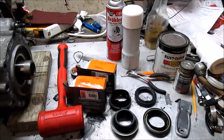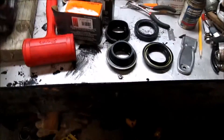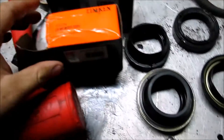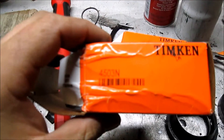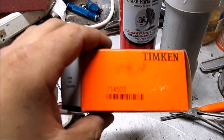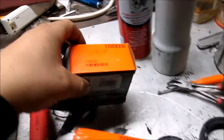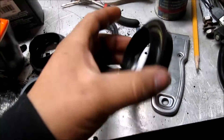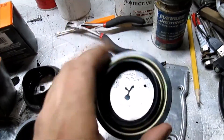Alrighty everybody, I'm back — Wednesday evening after work. Got our new Timken seals: part number 4503N as well as 714503. Here's our new tail shaft seal and here's our new input shaft seal.